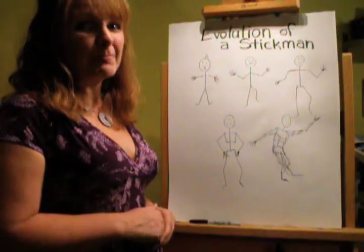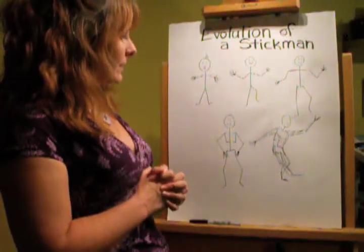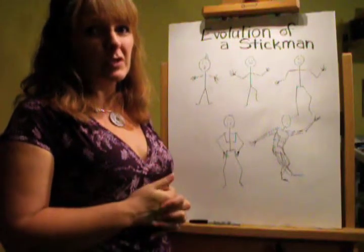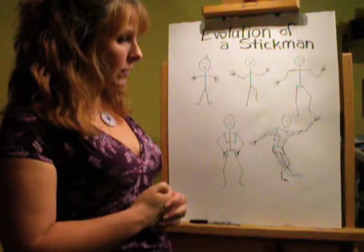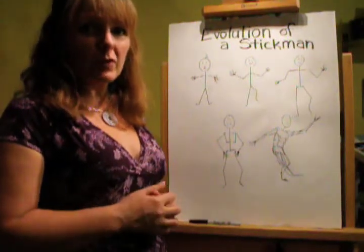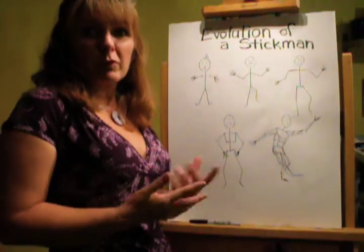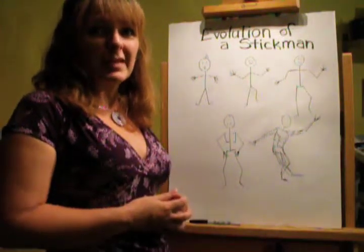Well, have fun with your stick man. Send some in — I've got a Facebook group. Just look for Lynda LaForge and 'Anyone Can Draw.' You can join the group and post some of your pictures. Maybe some of the other artists will share and help you in your drawing journey. Thanks!